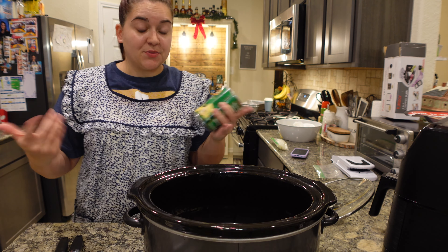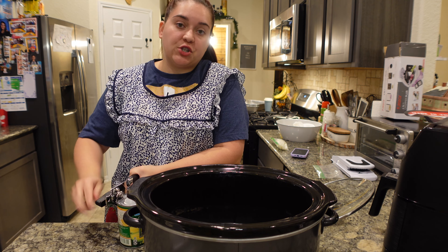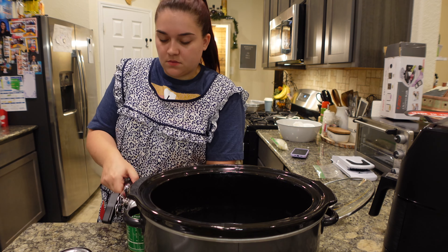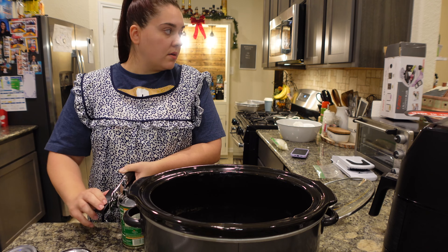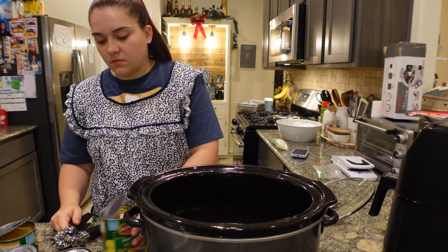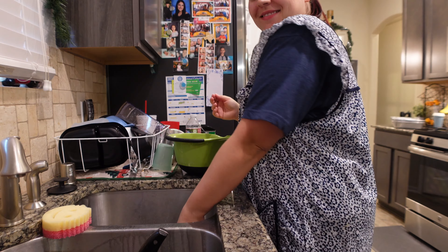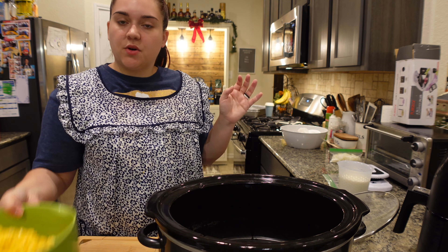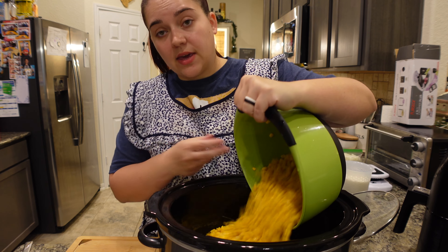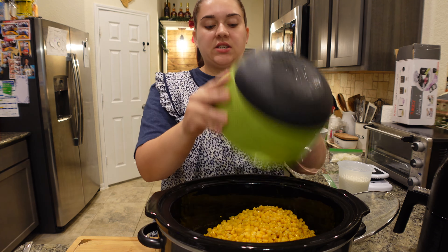On to the next one — this one is the cream corn. Y'all have seen me make this before. I'm doubling it as well, so because I'm doubling it I need six cans of corn — just do three if you're going to do the regular amount. All right, so I got the corn all drained, six cans. I do want to mention that you can do frozen corn; I've done frozen corn and it just takes longer to cook — that's the only difference.